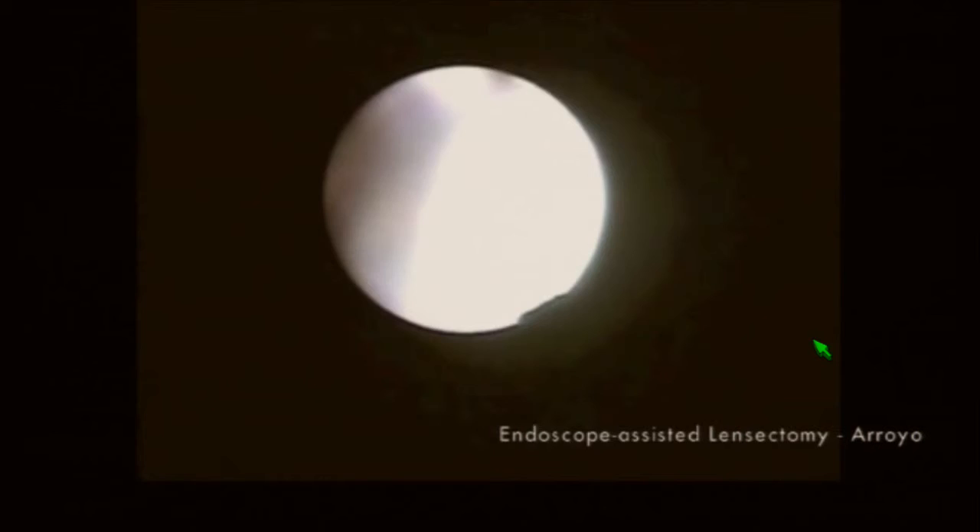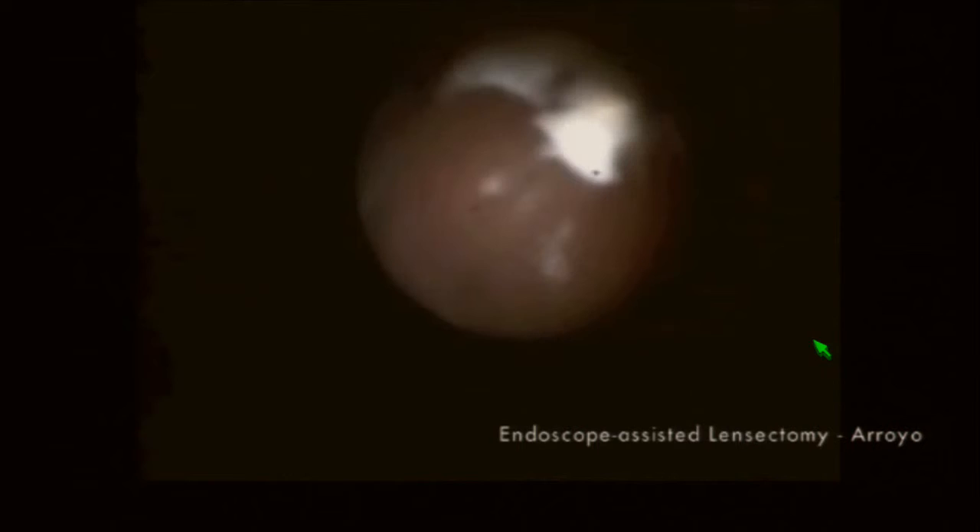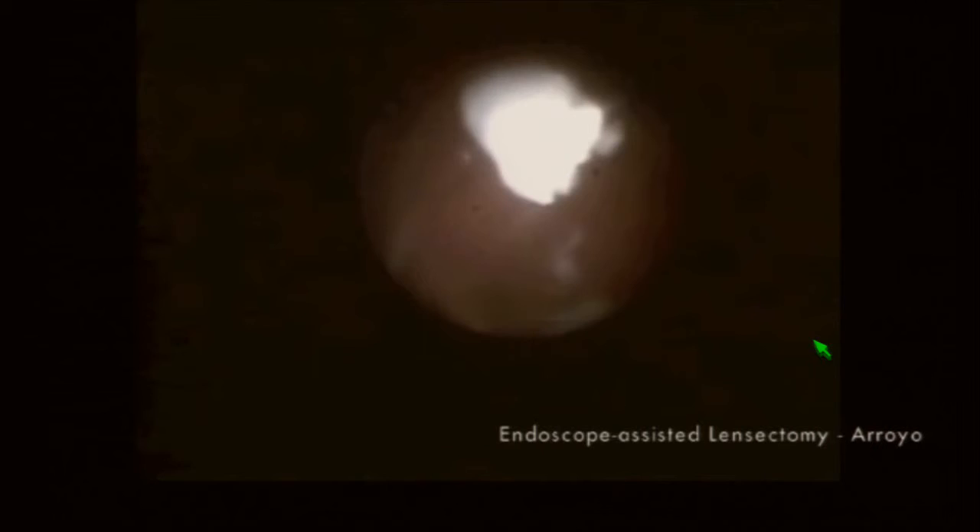For instance, we're able to do intracapsular pars plana lensectomy, as seen here, or intravitreal pars plana lensectomy, as seen here. The endoscope is particularly helpful in identifying and removing small, hidden fragments of lens material at the vitreous base.